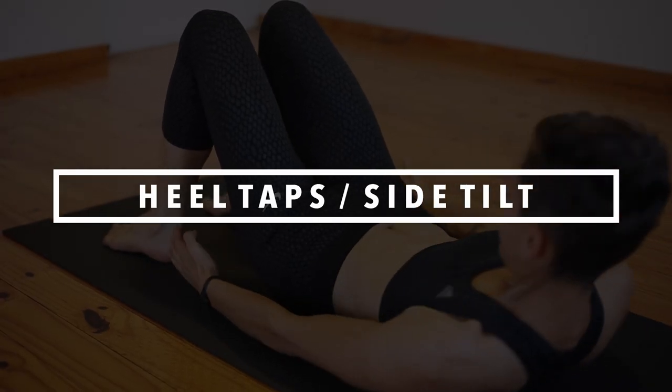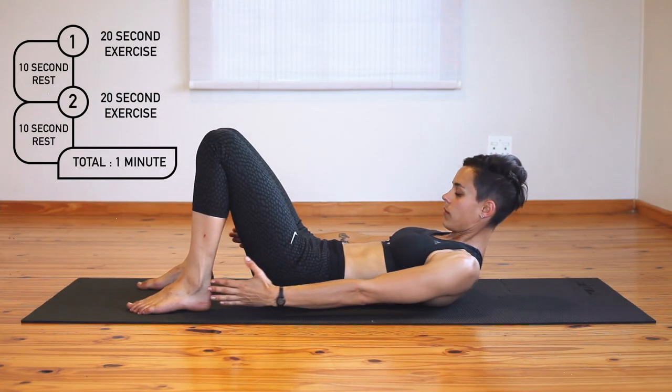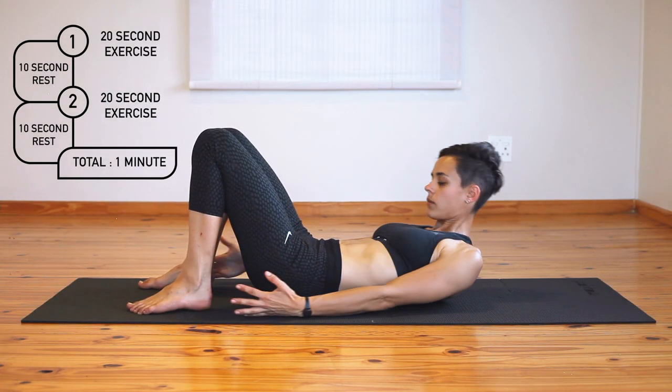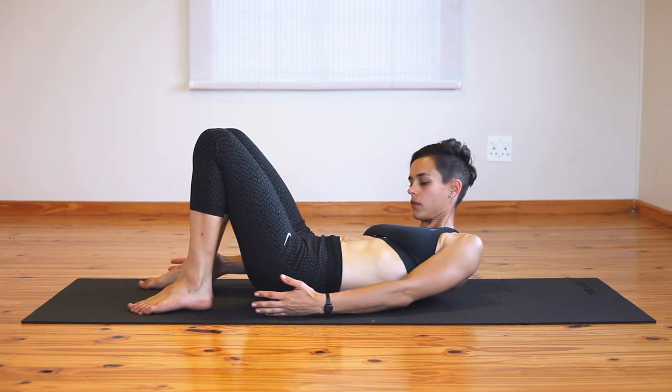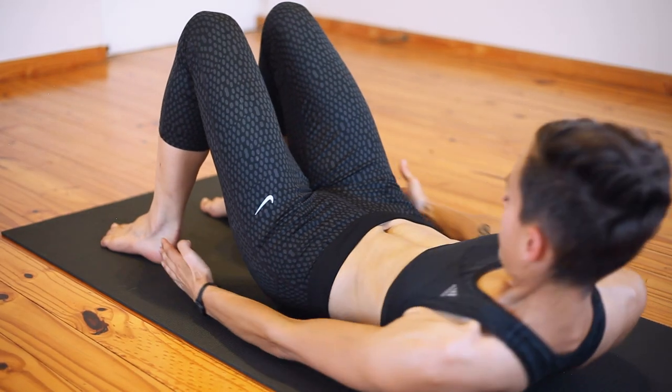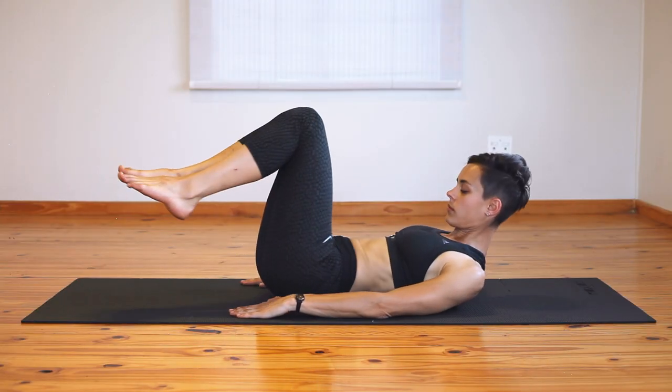Side flexion is an important functional movement in pretty much any sport you'll do. You need to keep your lower back imprinted and your belly pulled in to do this right. Pop a tennis ball under your chin if you're struggling to keep your neck relaxed. Divide this part of the workout into tapping your heels to achieve the side movement for the first half of the rep and twisting your hips into side flexion for the second half.